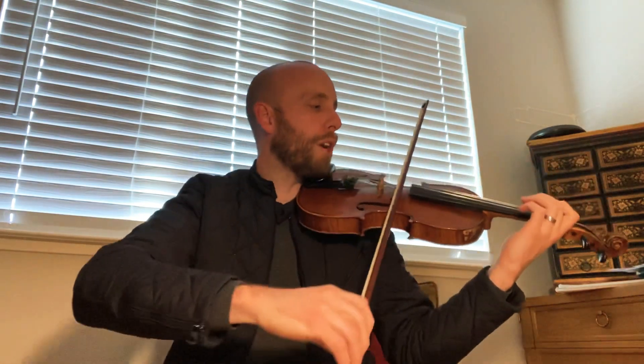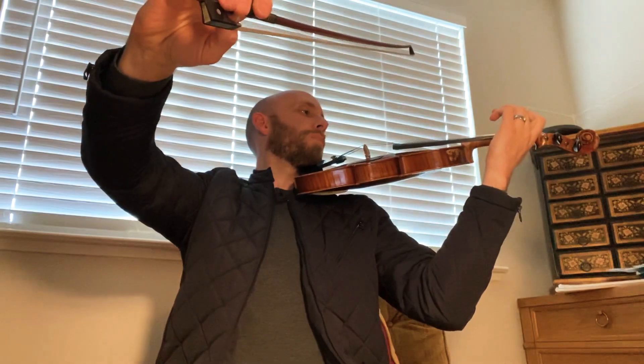And then we'll hold our bow in the air as we wait for the sound to die. And then we go into rest position, and we take a nice bow. And then we look up and smile at the audience. Give it about 10 to 15 seconds before your mom turns off the video, and then we turn it off. Okay? Fantastic!